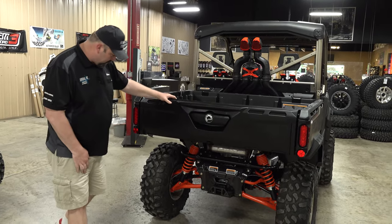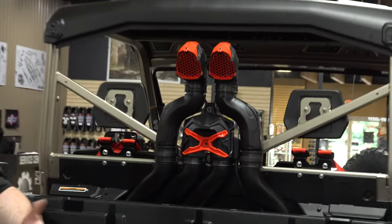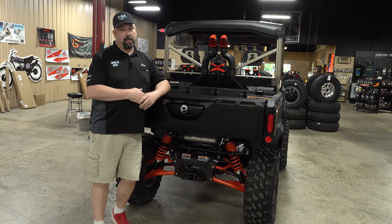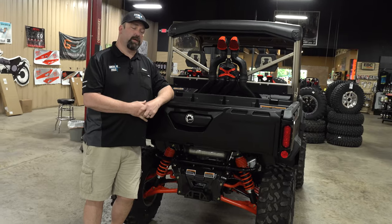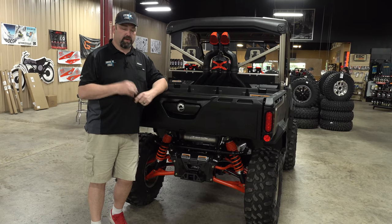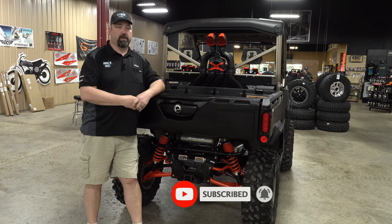That's about it on this model, guys. Obviously we've got the snorkels because it is the XMR — all in all a great machine. The color scheme this year looks ten times better in person than online, so take note of that. If you can get to a dealer, they're still hard to find — this customer had a deposit for a couple months. That's why we're bringing these videos to you so you can see them. As always, be safe in the woods: ride safe, wear your seat belt and harnesses, don't take chances on big hills you're not capable of handling. Hit that like and subscribe down below — it really does help us out.